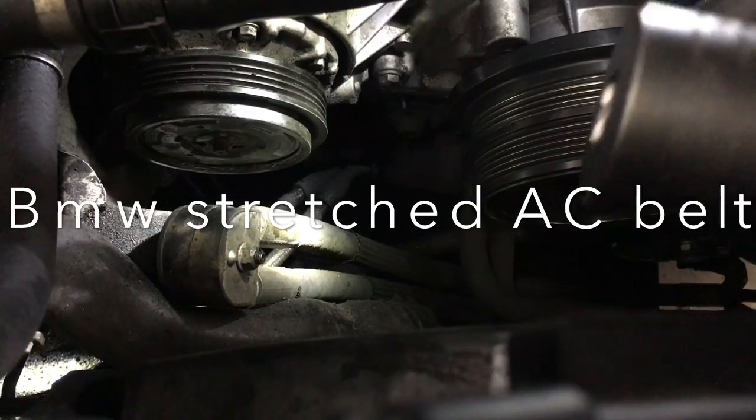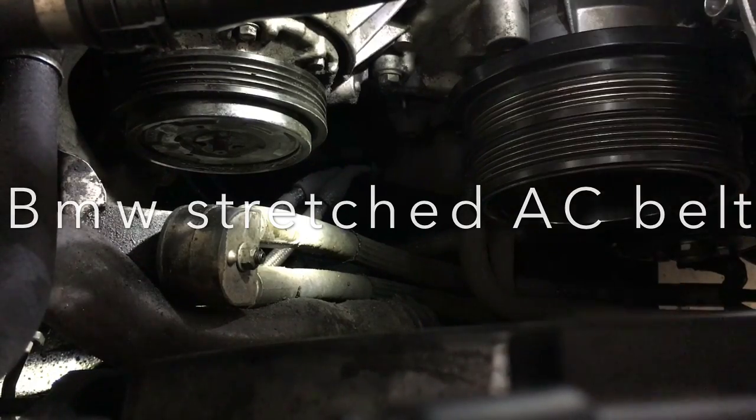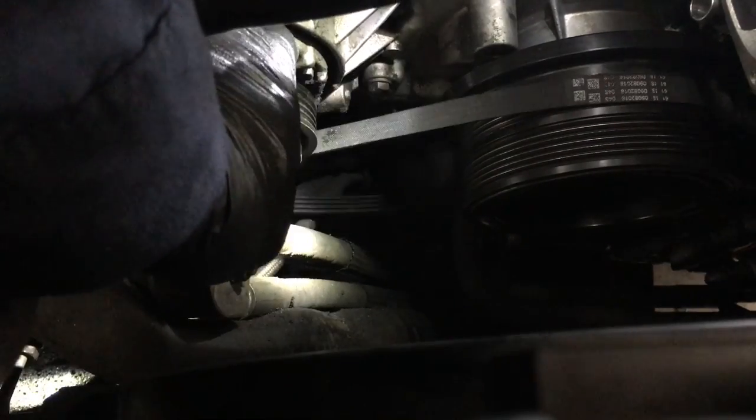In this video I'm going to show you how to properly install a BMW AC belt. This vehicle does not have a tensioner for the AC belt, so you will need to stretch the belt over the AC compressor fully.